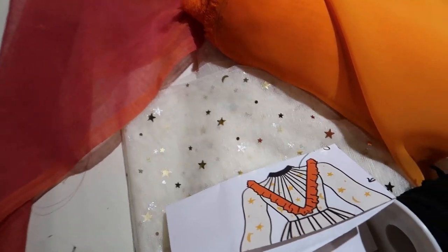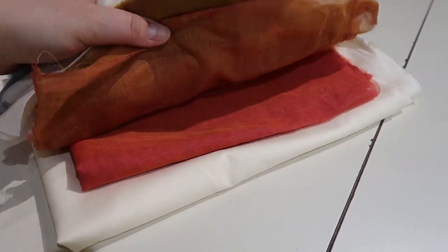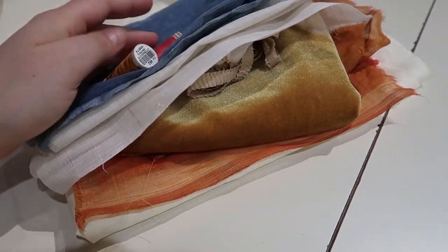Now we need some thread. Hi, I'm back. It's actually the next day, so it's Thursday. I went to the fabric store on Wednesday and now it's Thursday. Today I'm basically going to be still working on the dress that I designed yesterday, with the fabric that I bought.